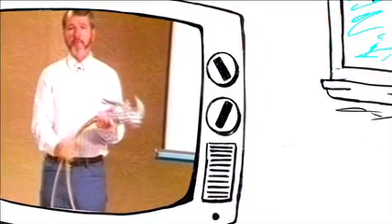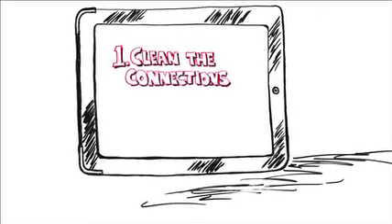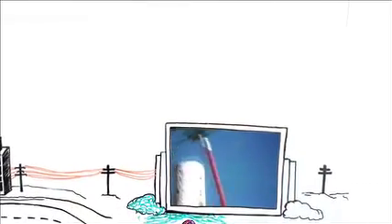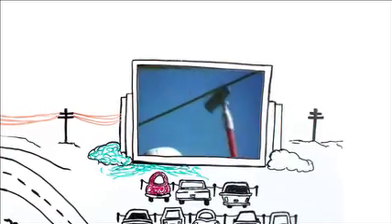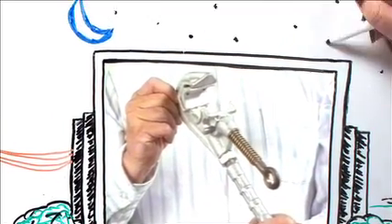Now let's consider some application techniques. There are two very serious considerations in applying temporary grounding, and both are frequently overlooked. The first one is cleaning the connections. This is a connection that you may have to rely on to save your life — it's critical that you clean that cable before you apply the ground assembly. Ground clamps can also be supplied with a serrated jaw insert. Those serrations aren't sharp and won't damage the conductor, but they will bite through any corrosion and contamination that may have built up and ensure that you get a clean, secure, low-resistance contact.